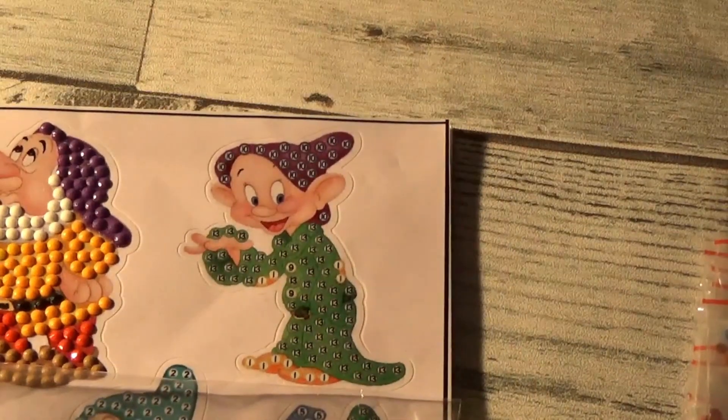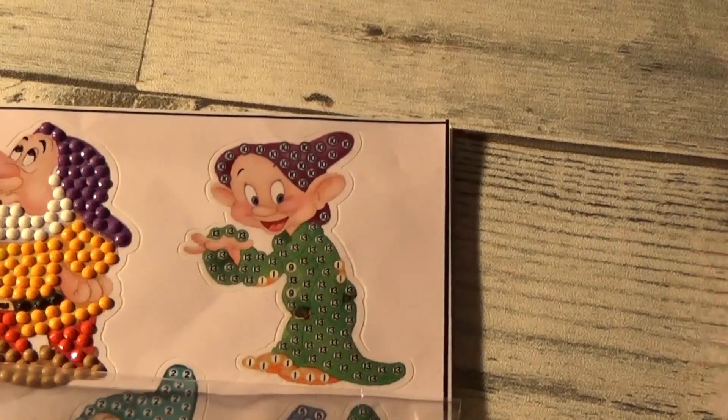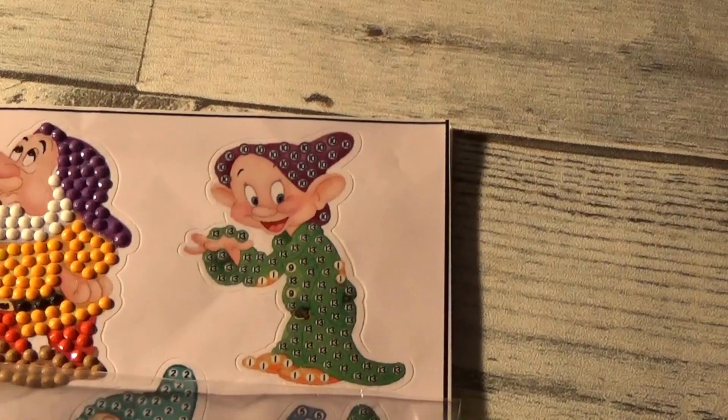It's a bit on the yellow side, I'm sorry, but this is going to be as good as it gets today. You know how that goes. So let me just take out my drills, my little package of drills, and we're going to go ahead and get started.